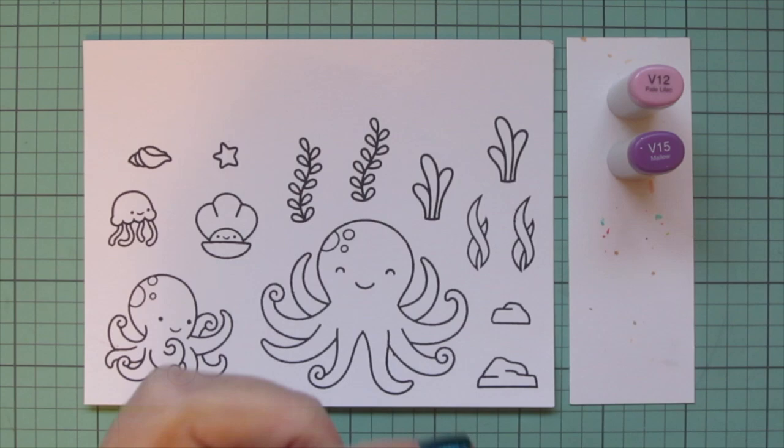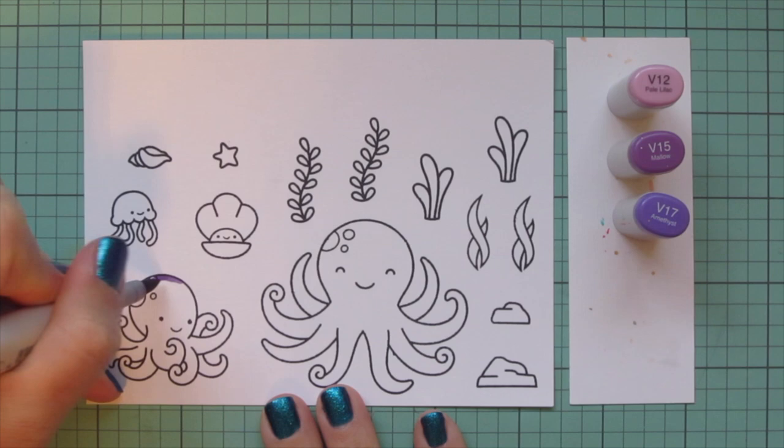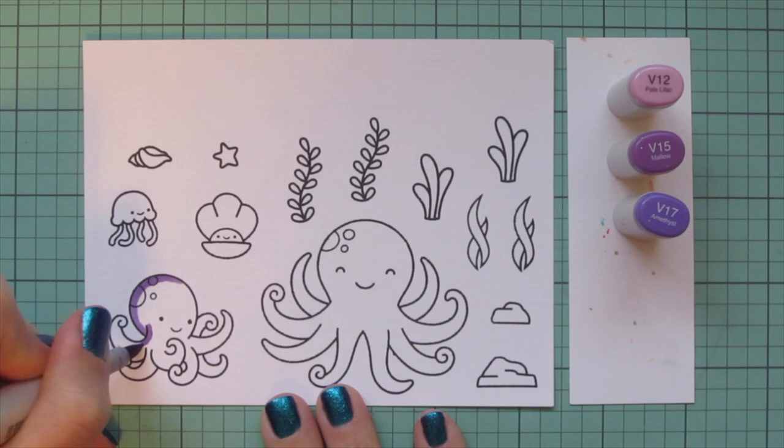I've stamped those images out on some Spectrum Noir ultra smooth premium white cardstock with Lawn Fawn jet black ink, and I'm going to be coloring with my Copic markers. I'm starting with the smaller of my two octopuses.